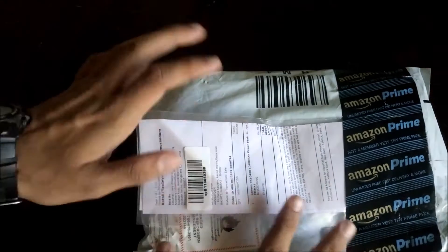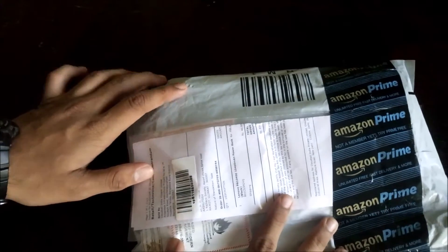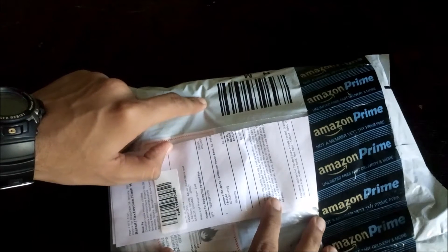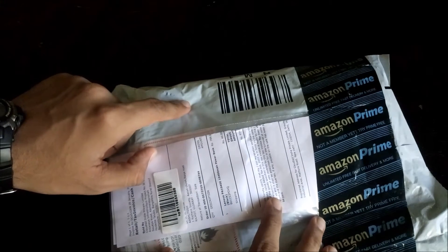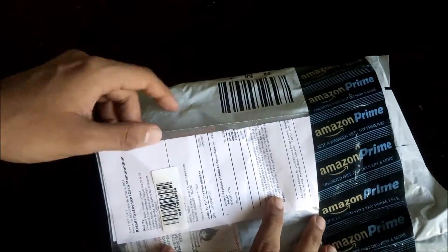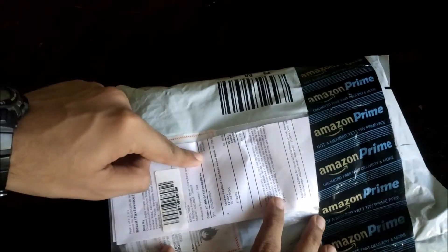I am just quickly opening this up to show you what we get inside. By the way, I ordered this from Amazon.in and I will provide the link of this product in the description. One thing I have to tell you is that I really like this thing about